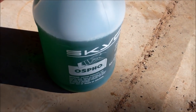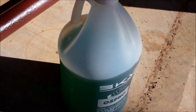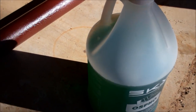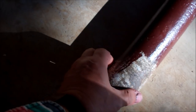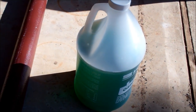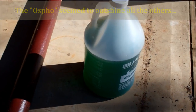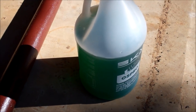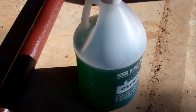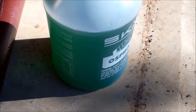This is called Ospho, O-S-P-H-O. Skyco is the brand, or the parent company. You paint it on — it's just like water as far as the viscosity. You paint it on and it will turn the rust kind of a black color. I did a lot of reading on rust converters, and this one on Amazon got great reviews. Plus a friend of mine who lives down close to the Texas coast told me that's what he's been using for years, and everybody down there uses it on their golf carts and boats. I'll put a link to Ospho in the description box below.